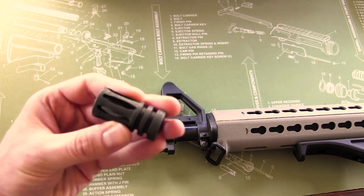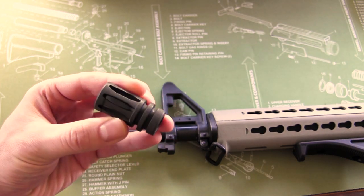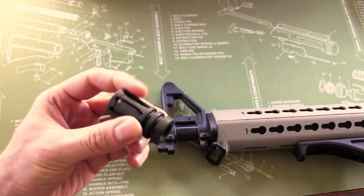As you may be aware, one of the features you cannot have if you're building a featureless AR with a normal mag release is the flash hider, so we've got to replace this thing.